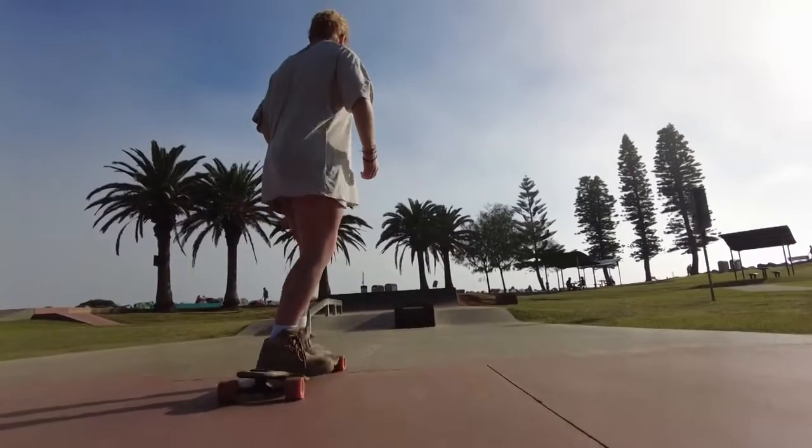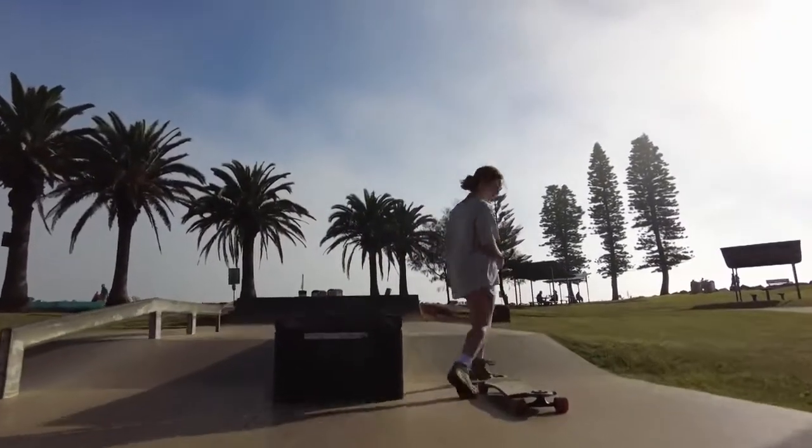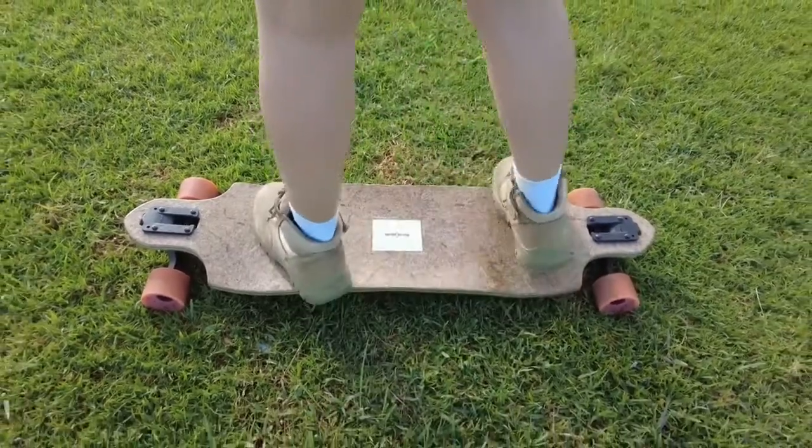The first step is the 180 step, and I would probably recommend doing this first because it is a little bit easier and it gets you used to riding switch. This is what a 180 step looks like — you end up with the opposite foot forward, which I've discovered since my last video is called riding switch.